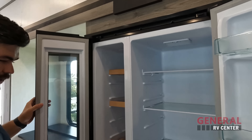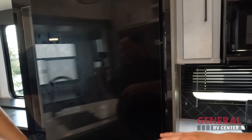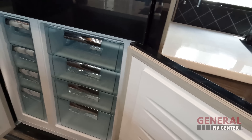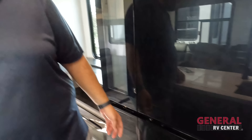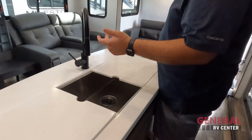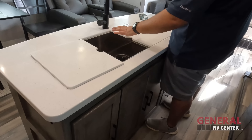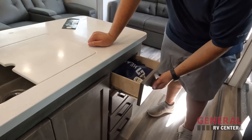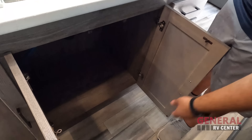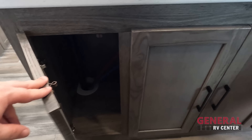Nice Furrion refrigerator here. One side is the fridge for fresh fruits and such, and the other side is the freezer. There is a nice spray faucet, solid surface inserts and solid surface countertops, a big single bowl sink, a drawer, and a little bit of storage to wrap it all up. Great kitchen overall.